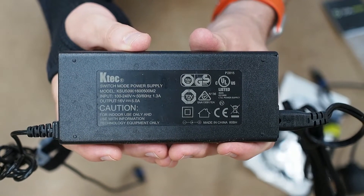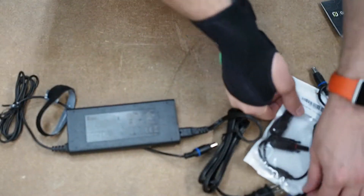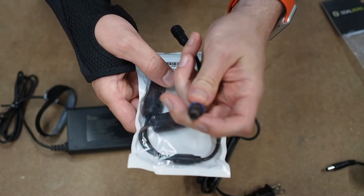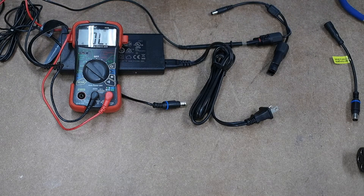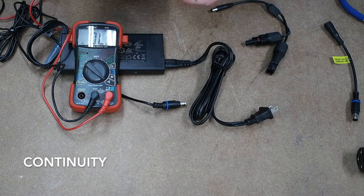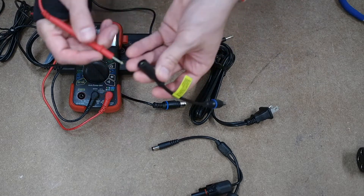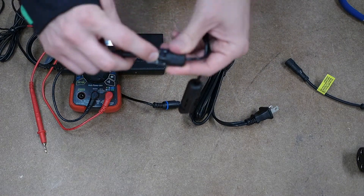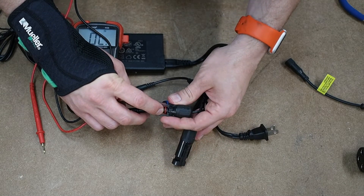You'll notice that this shows a center positive output for the 8 millimeter. So my goal is to take this positive MC4 connector and have it connect to the center pole of this 8 millimeter connector. Here I have my cheap but useful multimeter, and I'm checking for continuity. I have it set to the beep tone. I've noticed that this is the positive MC4 connector — there's a plus there and a minus here. Plus is the red ring, so that gives you a hint this is the positive.